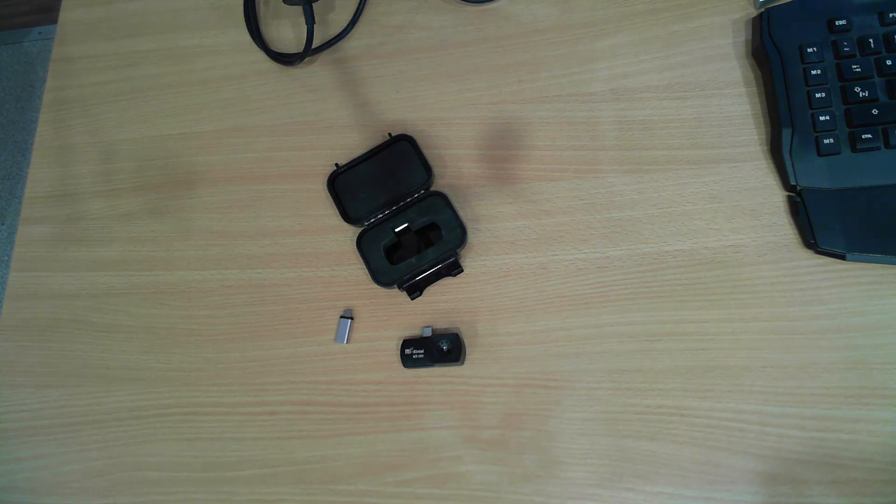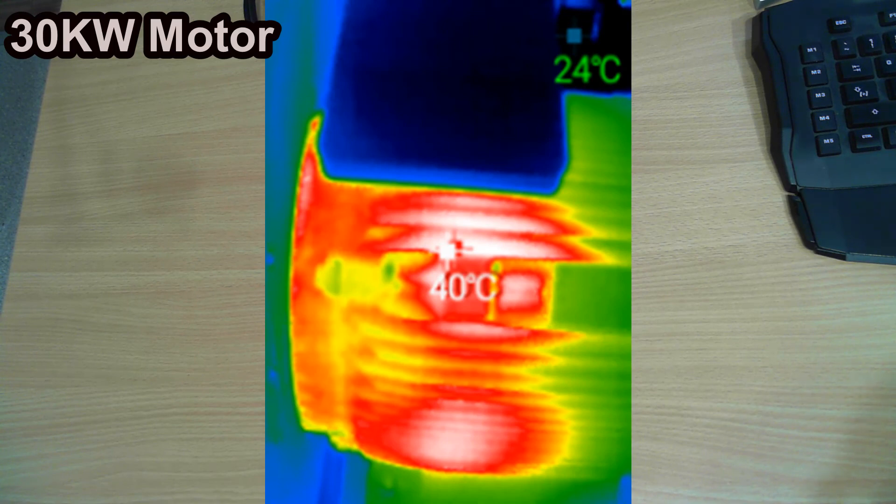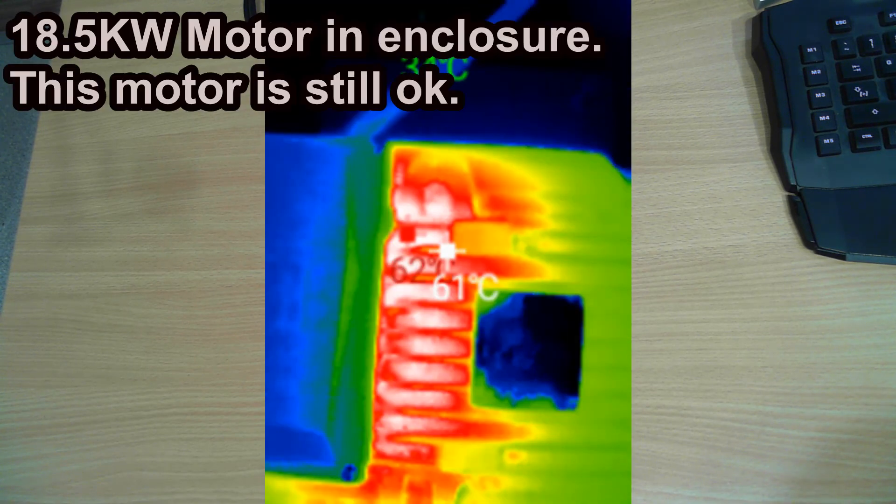You can see the case is a little bit scuffed up. I've been using this in a flour mill to scan switchboards, control boards, and even motors, and some of the images that it comes up with are actually quite good.